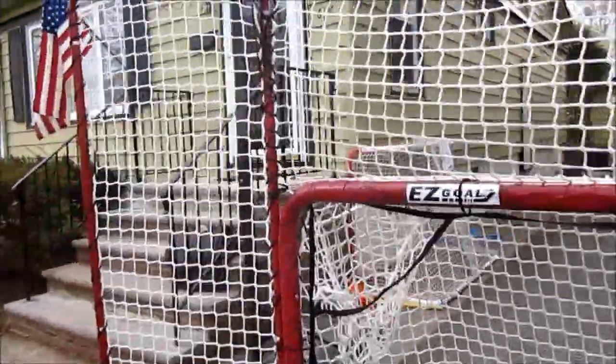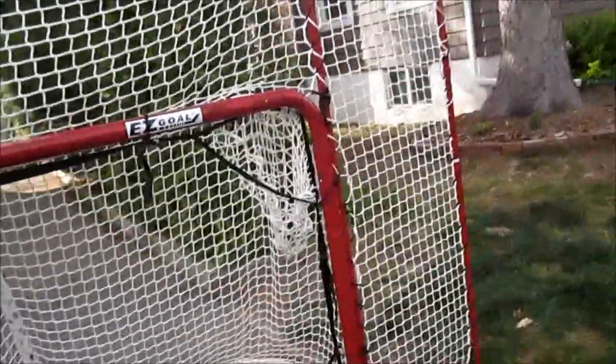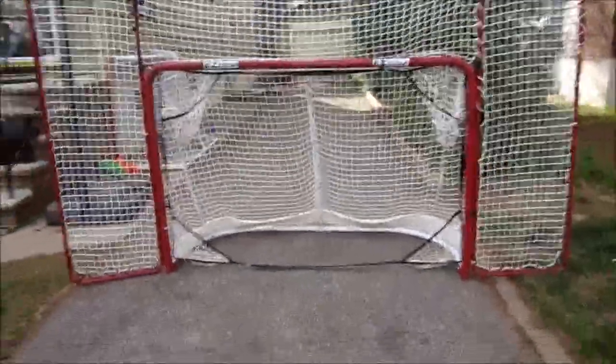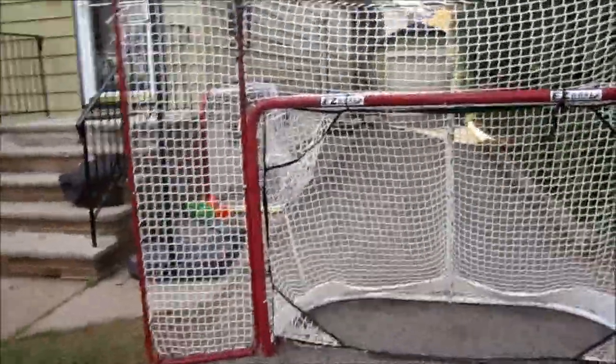Today I'm going to make a full review of the Easy Goal Hockey Net and Backstop with Targets. The Easy Goal is a great net, a lot of people on YouTube have it, and I really recommend it. So first, let's go to the obvious specs.